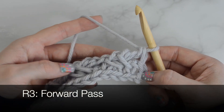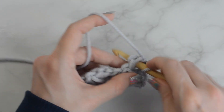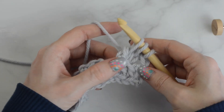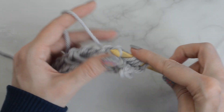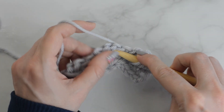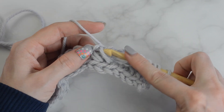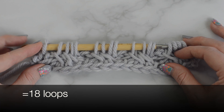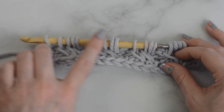Row 3, forward pass: Tunisian knit stitch across. Make a Tunisian knit stitch in each stitch across. You should now have 18 loops on the hook. Return pass just like before — the time stamp will be below.